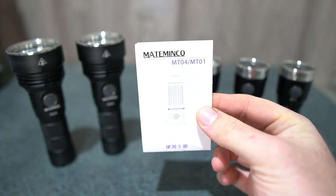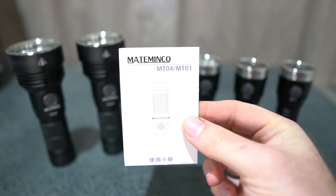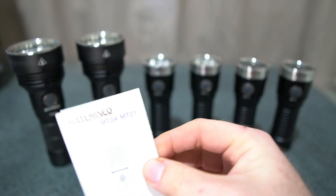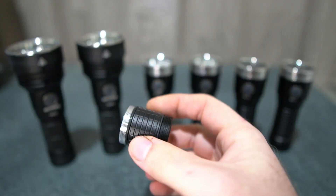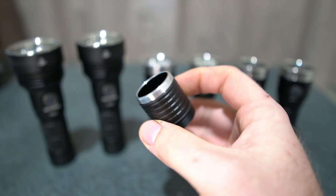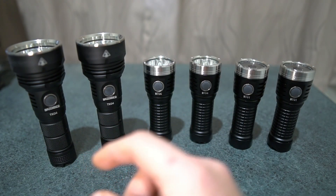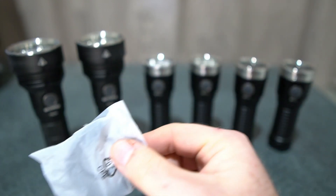Just to show — it comes with the manual. Of course it will have the Astrolux branding when buying from Banggood. It comes with a 26-350 battery tube if you want to use a smaller battery, a lanyard, and two O-rings.